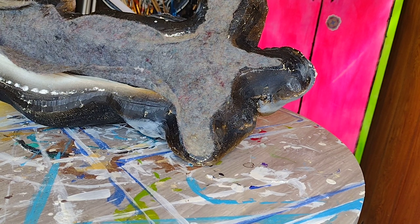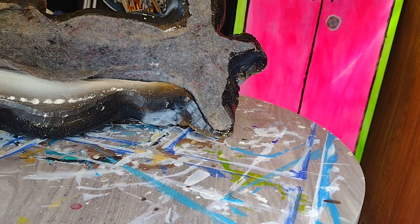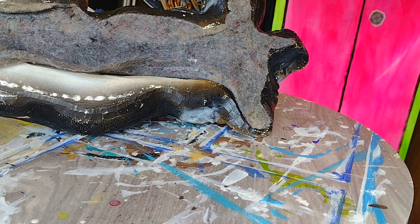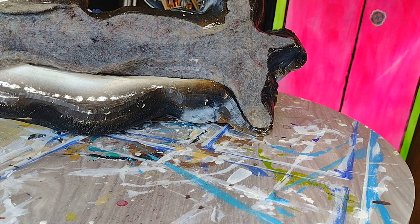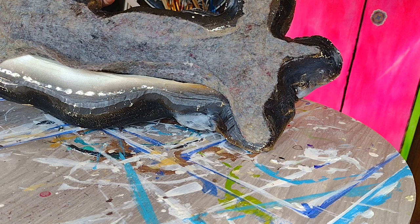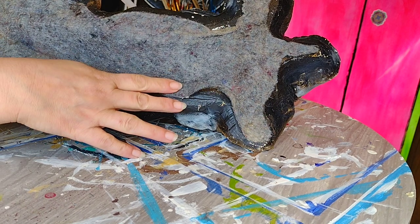I forgot to plug my hot glue gun back in. So you can kind of see - let me turn you just a little bit - it needs to be put back together, and that's what we're gonna start with. Thankfully this little glue gun heats up really quickly, so we'll probably start with the smallest section that needs to be stuck back down and then work our way forward from there.